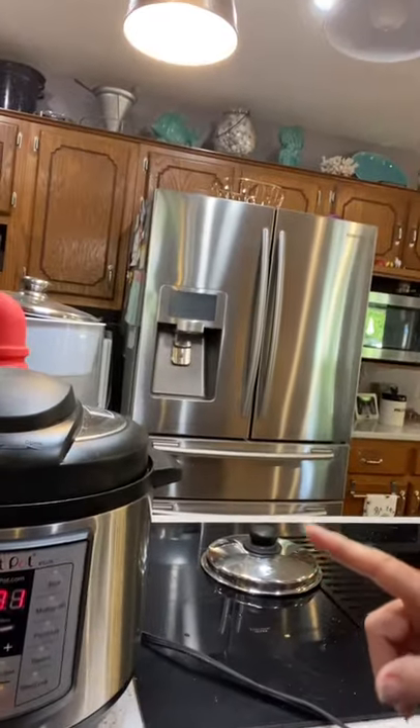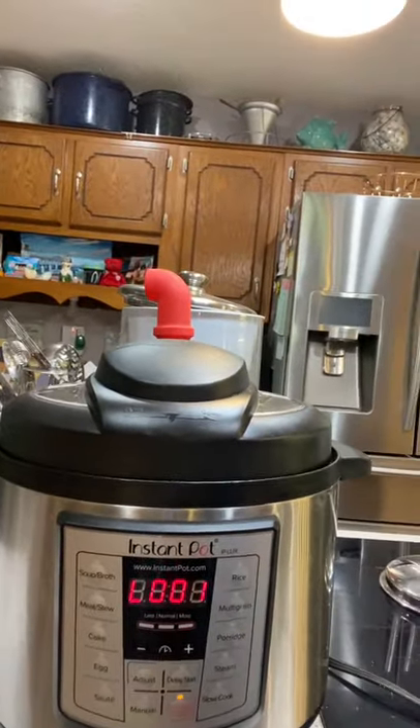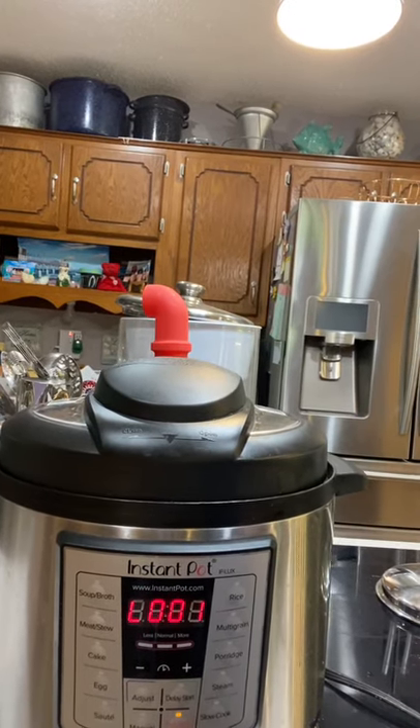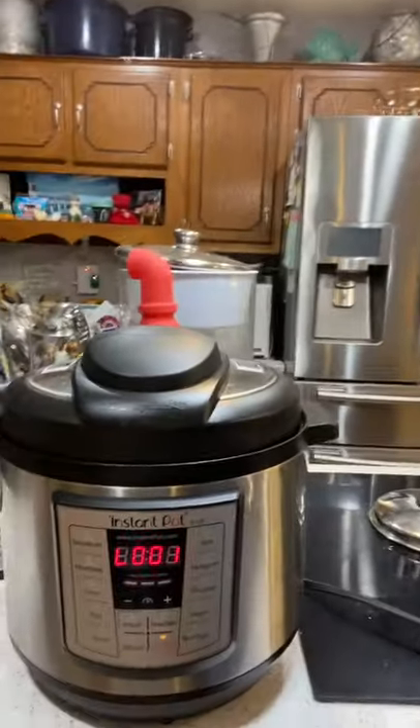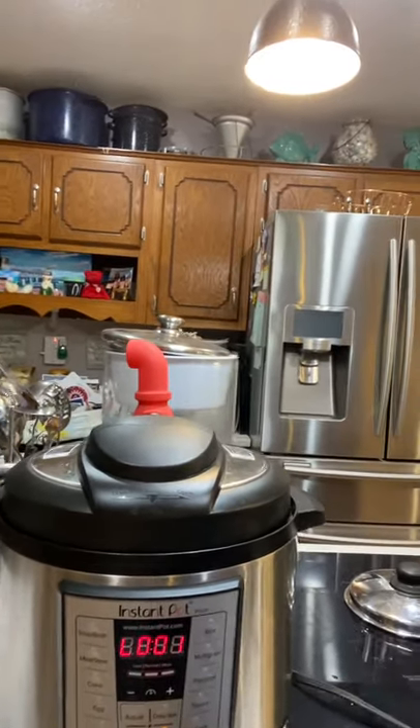The Instant Pot just finished and I'm going to let it depressurize on its own naturally instead of turning the vent and letting the steam come off — that's going to make it even more tender. We'll check back in about 10 more minutes. I can't wait to see — hoping the meat is just falling off the bone.